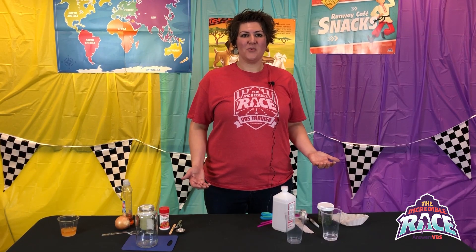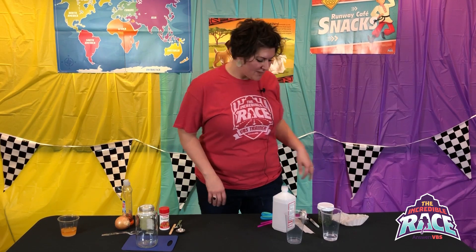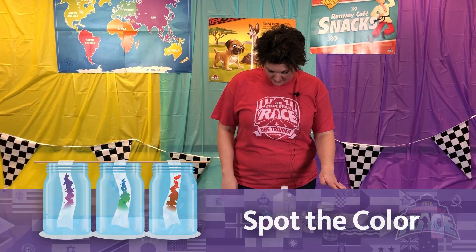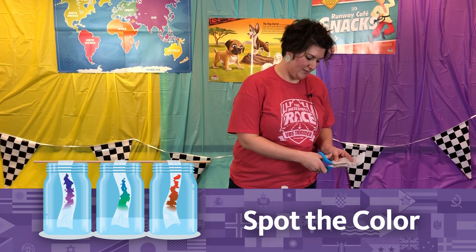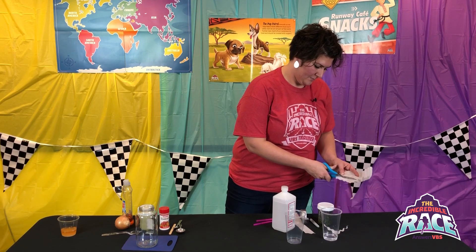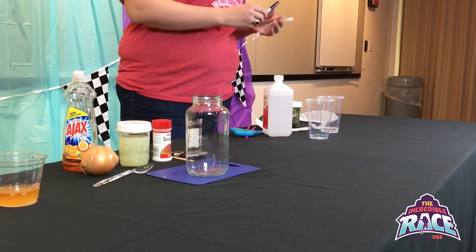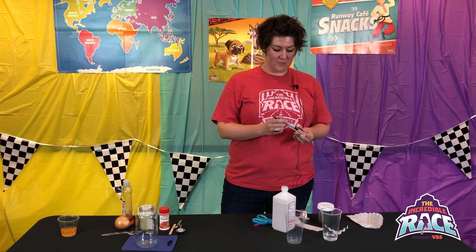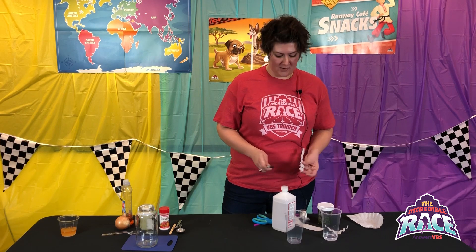Day three — the kids are learning about DNA and how we are all part of one race, the human race, just with different shades of skin. The first experiment is called 'Spot the Color.' You're going to take a coffee filter, cut it into strips, and using a black, dark blue, or brown Sharpie, make a little dot about an inch from the bottom.